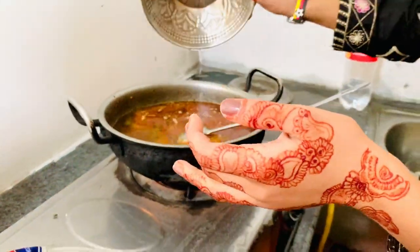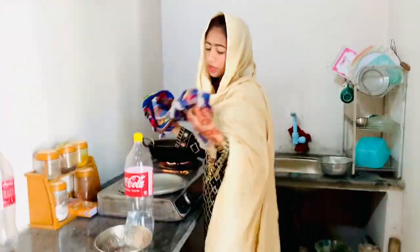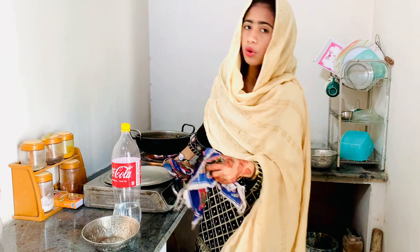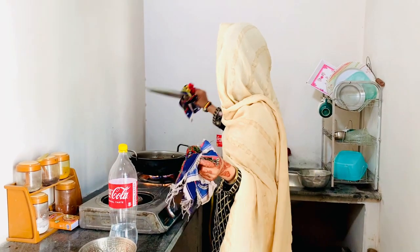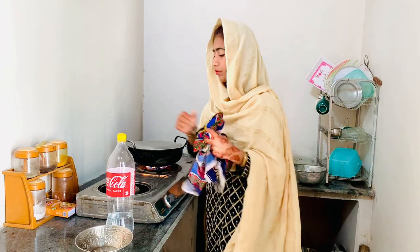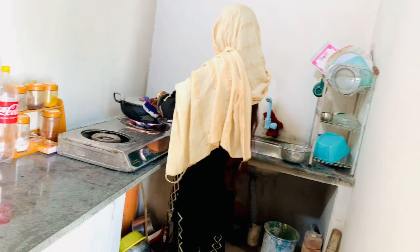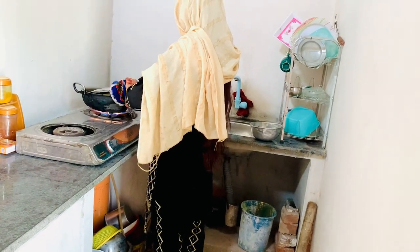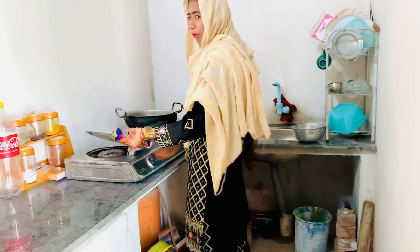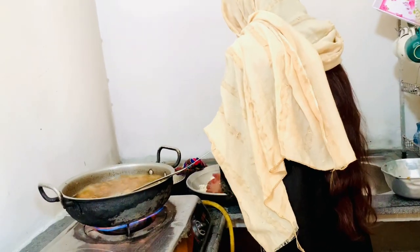I am going to put it on the plate so that it will be boiled, and then I will cut the chowl out. Yes guys, I am going to put the chowl out so that the chowl will be boiled.